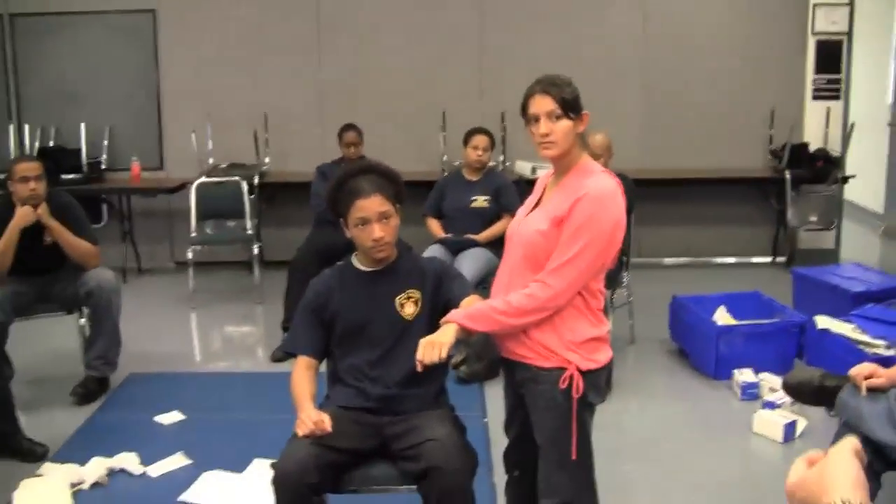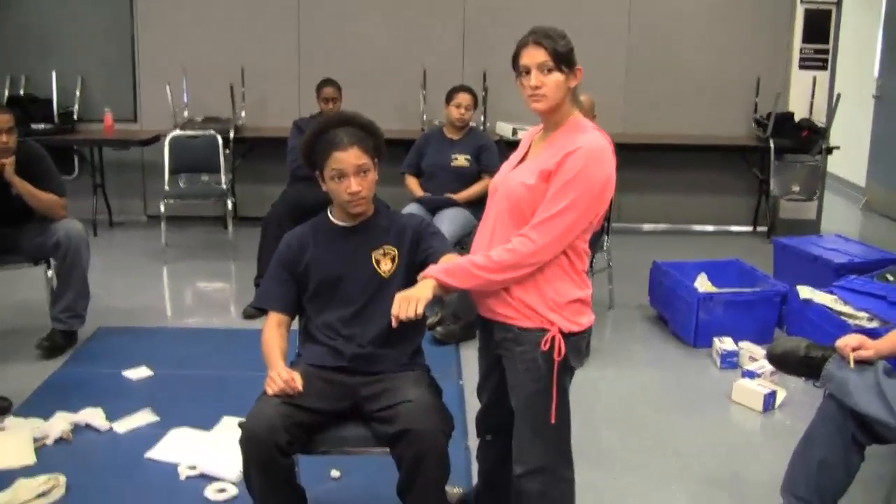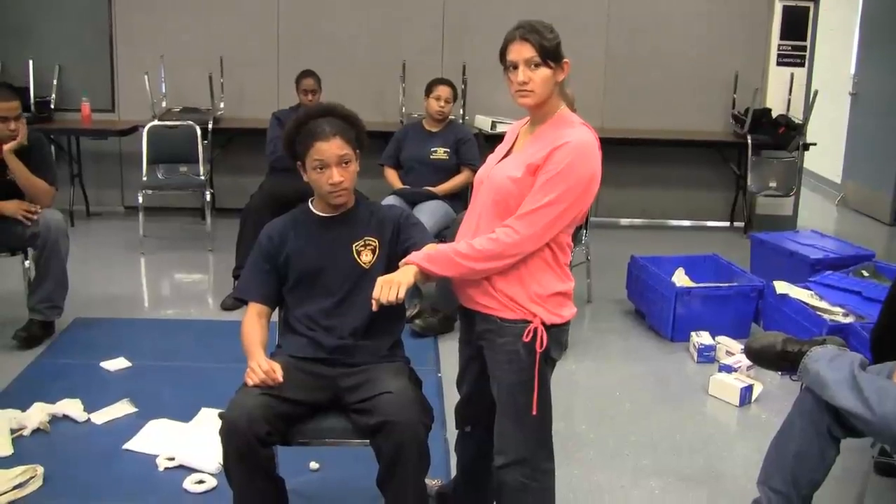Besides direct pressure, more pressure, pressure dressing, pressure point, elevation, all that stuff — we're going from direct pressure straight to a tourniquet.